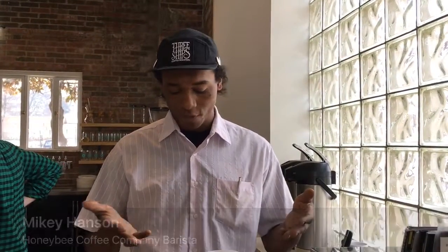Howdy, I'm Mikey, and I work over at Honeybee, and today we're going to be doing a Phoenix pour-over, which is one of the plethora of bloom methods that we use to make coffee for everybody every day.